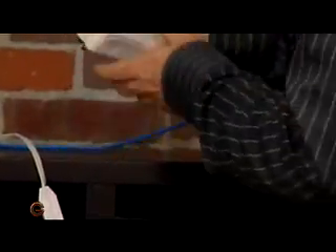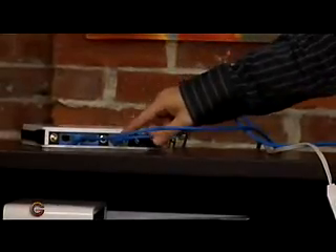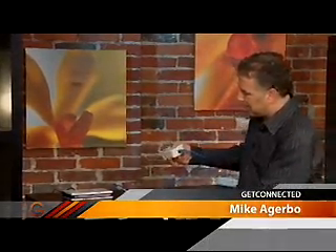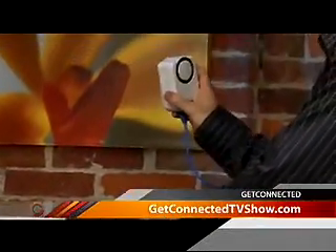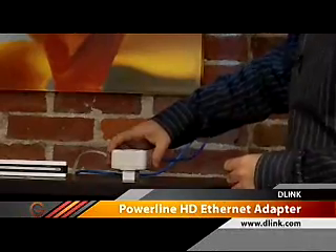So basically, you've got your router here, and I've got one already plugged in. On the back, I've plugged it into one of the Ethernet ports, with the other one going to the actual cable modem where I get the Internet connection from. On the bottom, you can see I've plugged it right into the available Ethernet jack. Once that's done, I plug it into the power cord. Typically, you'd want to plug these right into the wall outlet for the best performance, but a power bar will do in a pinch.